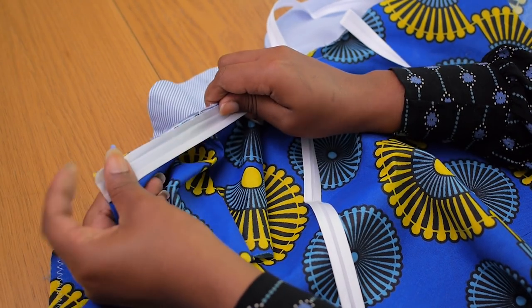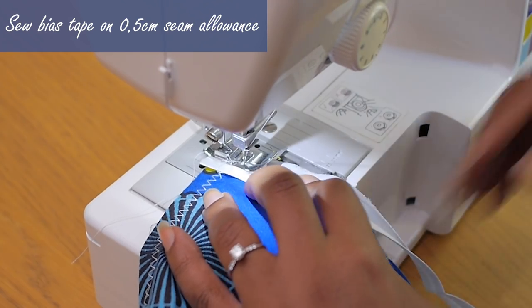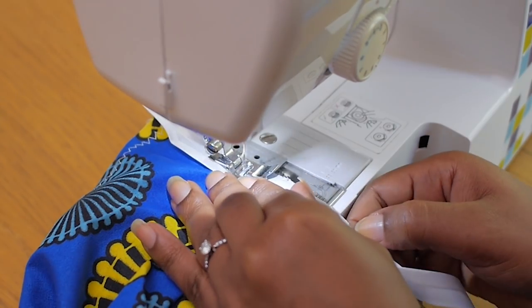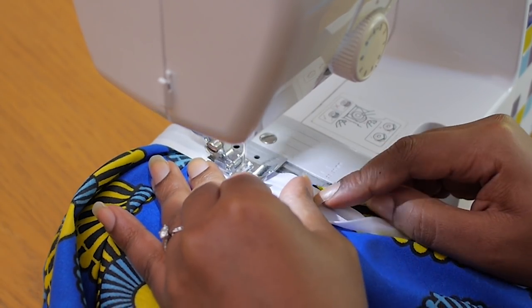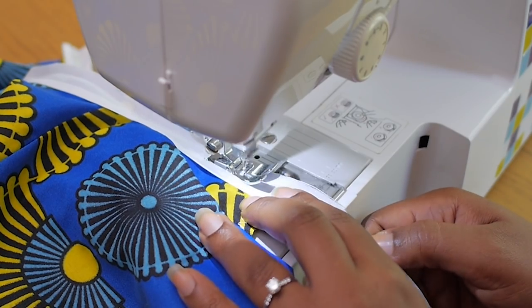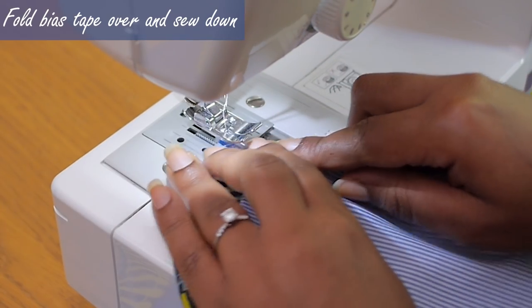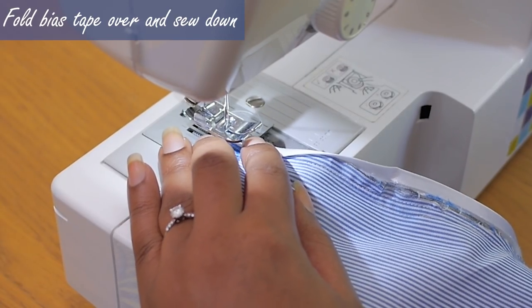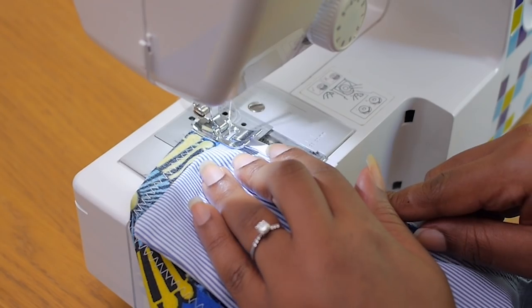I'm using a pin to hold the bias tape in place and I'm going to be stitching down along the first fold — about 0.5 centimeter seam allowance so it doesn't get all the way to the one centimeter seam that this neckline has. I'm stitching the bias tape onto the neckline seam from the beginning all the way to the end, then I'm going to fold the bias tape over the seam and sew it down.